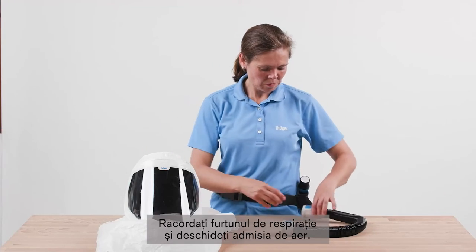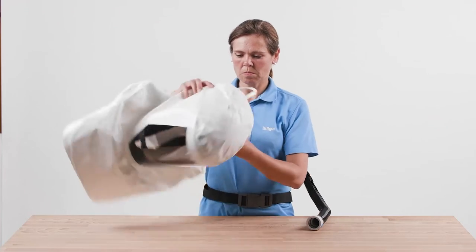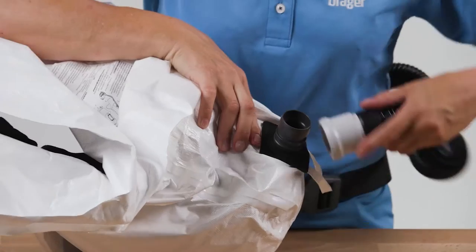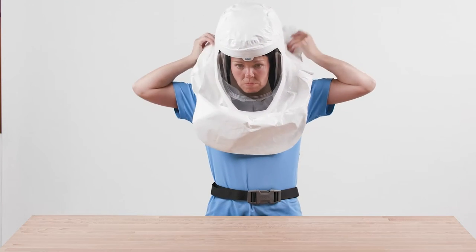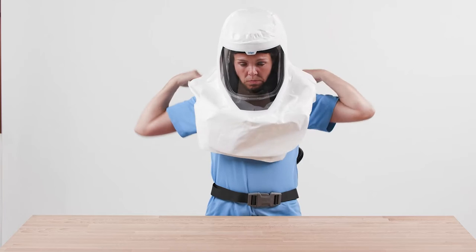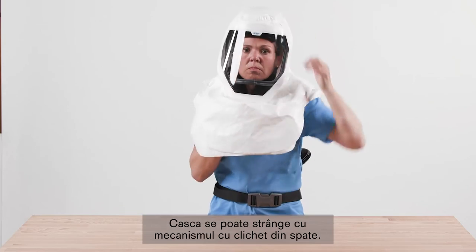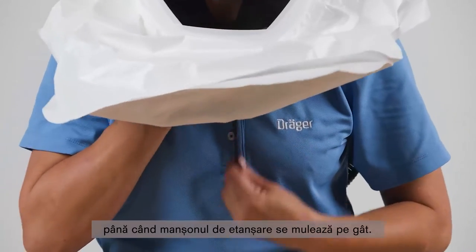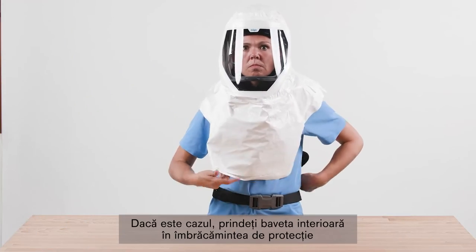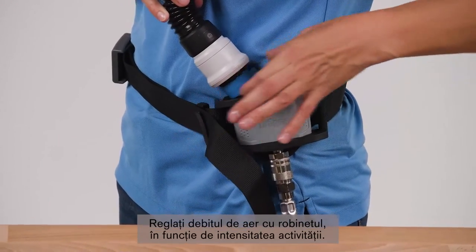Connect the breathing hose and activate the air supply. Put on the helmet shell or bump cap. You can tighten the helmet at the back using the ratchet. Pull the ceiling cuff under your chin and tighten the strap until the ceiling cuff fits around your neck. If required, insert the inner bib into your protective clothing and pull the outer bib over it. Use the knob to adjust the airflow as necessary to suit your work intensity.